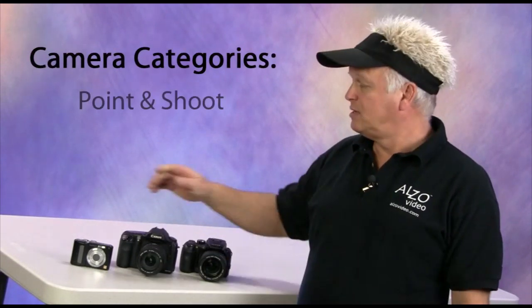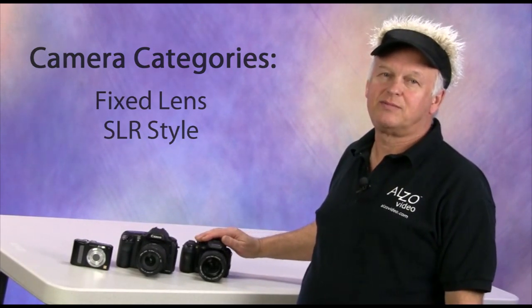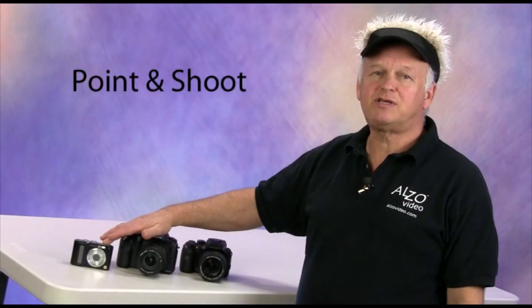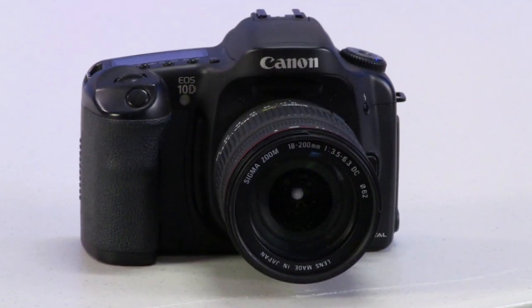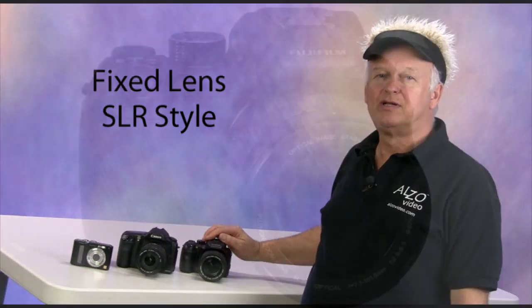Our first topic is camera selection. Digital cameras can be classified into three categories: the point-and-shoot, the SLR, and the fixed-lens SLR-style camera. A point-and-shoot like this Panasonic is a small camera with limited manual controls and most likely does not include a viewfinder. SLR cameras like this Canon are very capable machines for jewelry photography when a macro-capable telephoto lens is attached. An alternative to the high cost of the DSLR is the fixed-lens SLR-style camera, like this Fuji model.